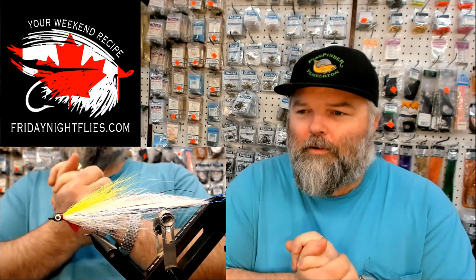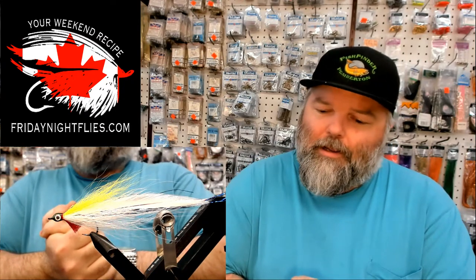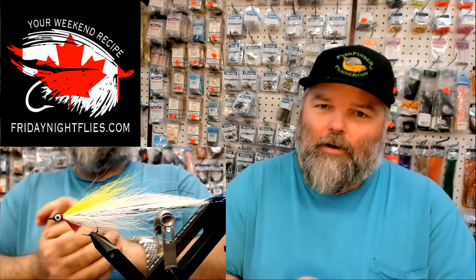Hey, welcome ladies and gentlemen. Tonight I'm trying to do a little bit of a tribute to one of the greatest fly fishermen of all time, Lefty Kreh. At that note, I'd like to have a quick moment of silence. Bless his soul. Rest in peace, brother.